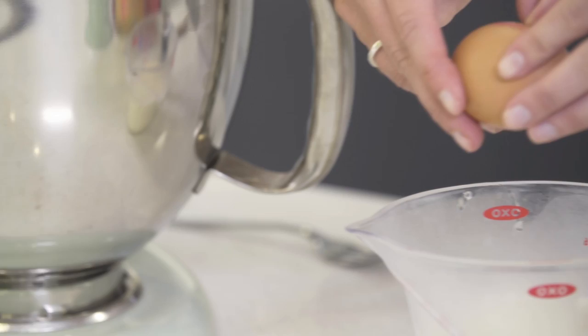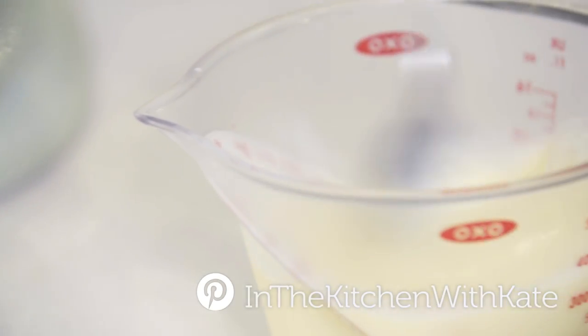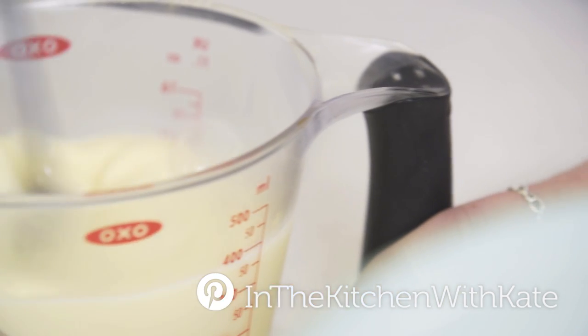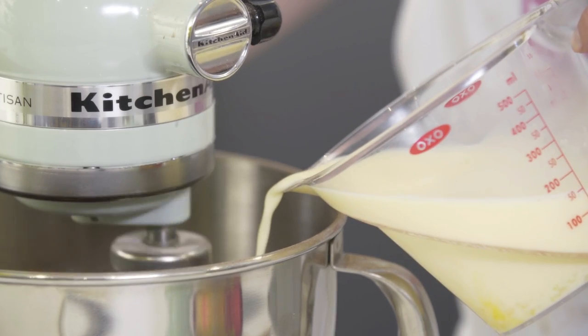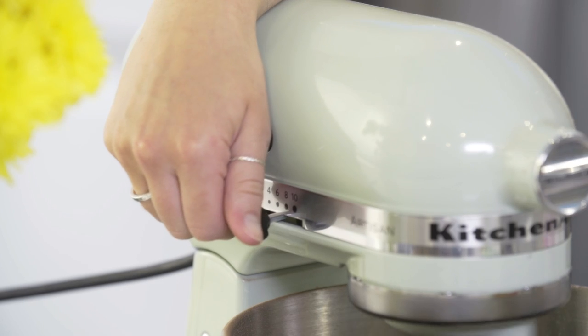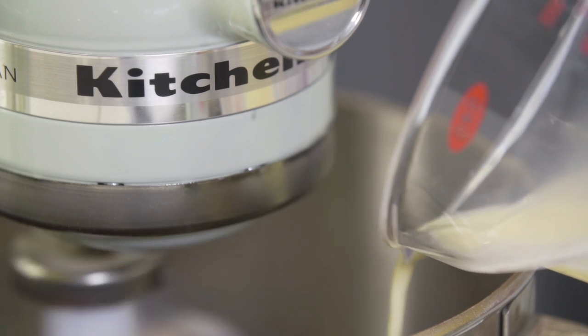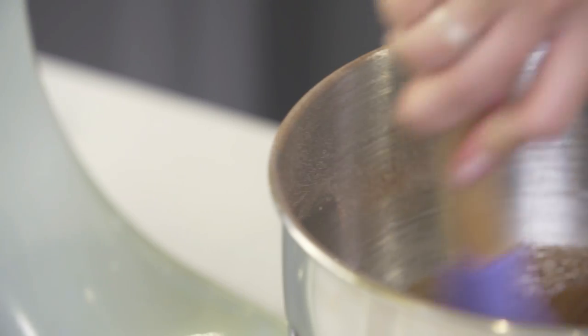Next I'm going to beat my two eggs into my milk. With my mixer on slow, I'm going to pour half of the milk and egg mixture in. Turn the mixer on high and make sure there are no lumps remaining. Once it's nice and smooth, pour in your remaining milk and give it one last mix until it's all lovely and smooth.